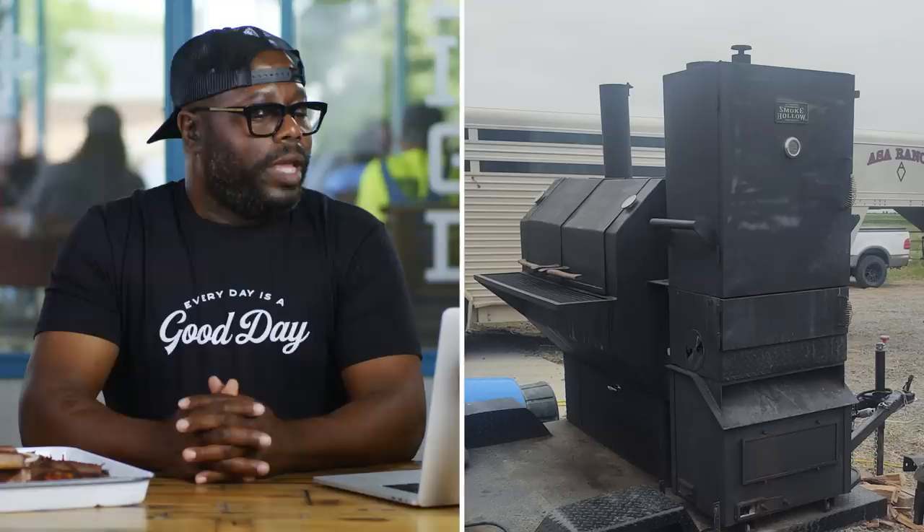Greg Gassa 2 shows a smoker setup using a 130-pound hog cut in half, and asks: Son's graduation is at 4, reception at 5 — how many hours early is too early? My advice to you, Greg, is you need to start at least 13 hours before your 4 o'clock. You need to make sure and have enough time to pull and prepare for the 5 o'clock reception. Always allow yourself an extra hour from the cook time, which averages about 12 hours. If you rush your hog, there's a chance you can get a flare-up, which can destroy your hog. You could burn it and have to throw the whole thing away.